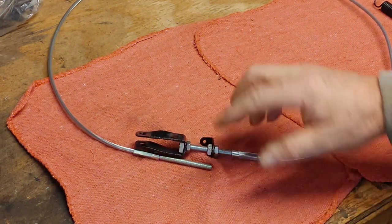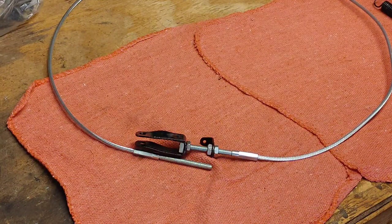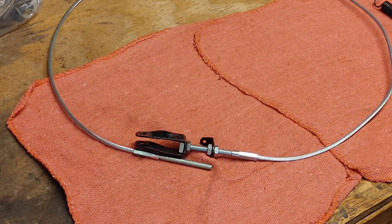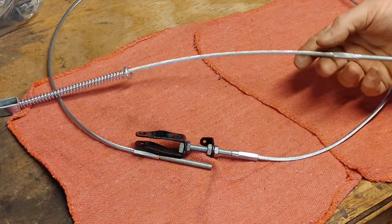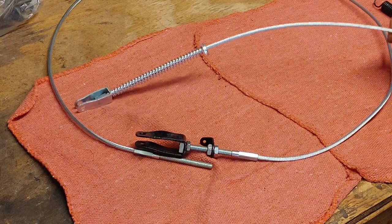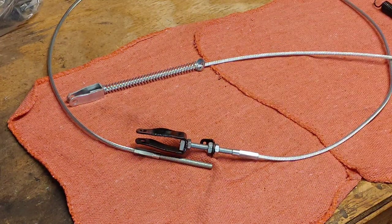You need to do the same with the other end once you get this fed through. The next step is getting the center cable in, so let's go fight with that.